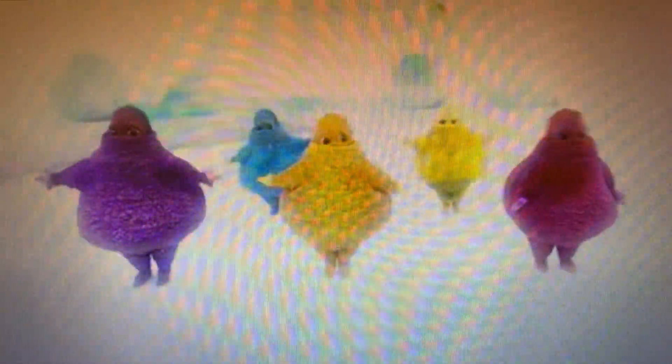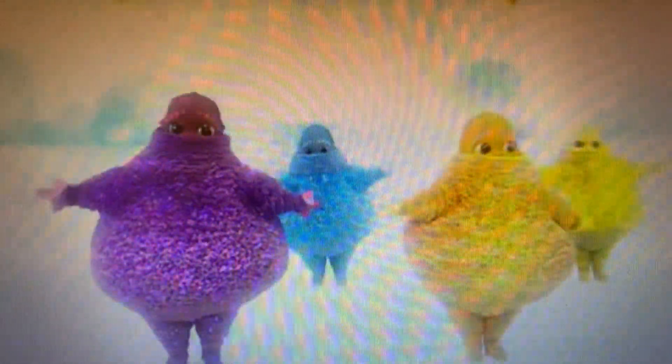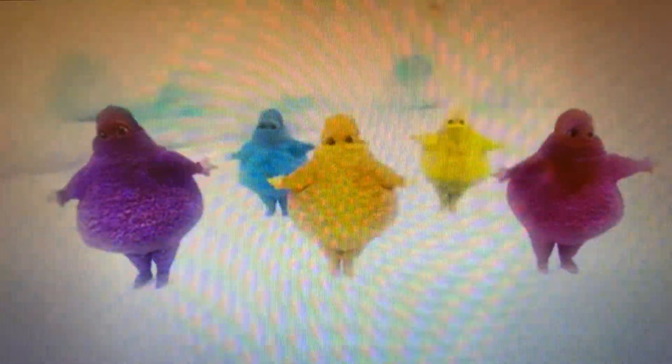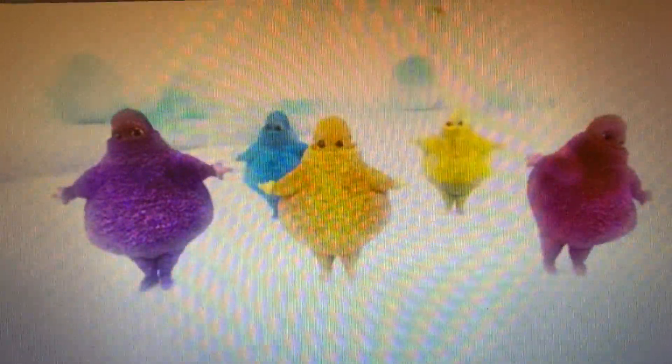At Bud Studios presents Thomas and Friends Minis. Build your very own train set piece by piece and customise it as much as you want. Get creative with water slides, rainbow bridges, dino spine rails and much, much more.